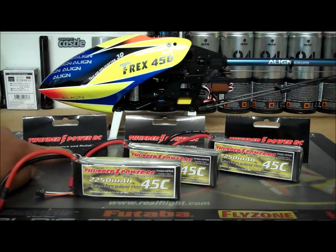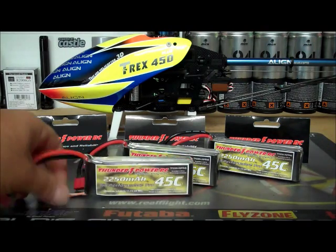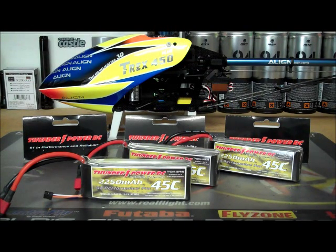It says right here: number one in performance and reliability — that absolutely couldn't be more true. I worked at a hobby shop for almost four years. I've seen tons of batteries come and go — good ones that were okay for the price, and expensive ones that were still junk. These batteries, I never saw them come back. The only thing I saw was people snapping the leads off in crashes and trying to get a warranty on it — which is kind of like, well, you crashed the battery. They would still probably work with you, send it back and repair it or give you another battery at a discounted rate.